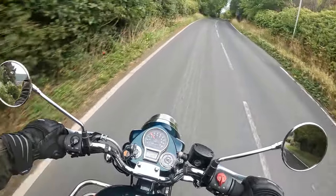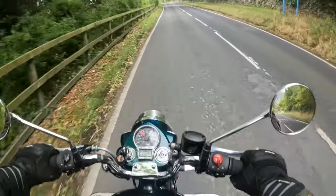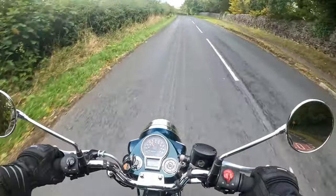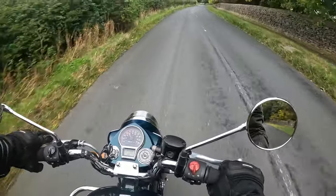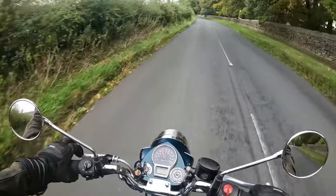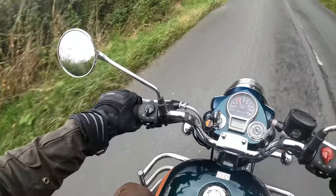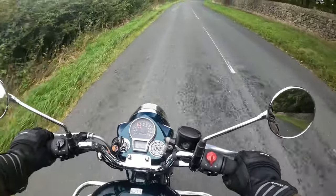Here's an example — 30mph in fourth gear, steep hill, trying to pick up speed. That's just something you have to get used to during the running-in period. So a fantastic, comfortable riding position. Good mirrors — slight view of my elbows, but for the most part I get a good 80-90% view to the rear.